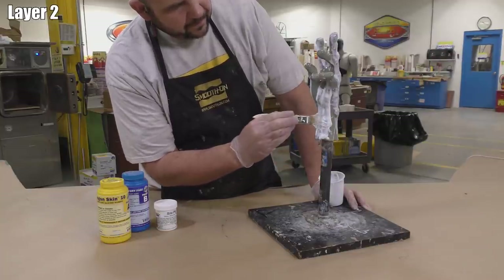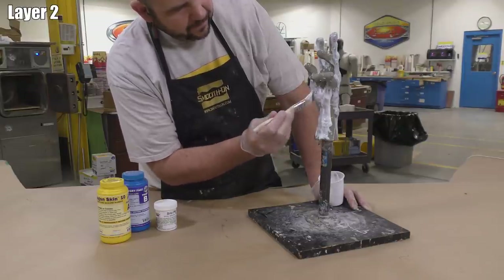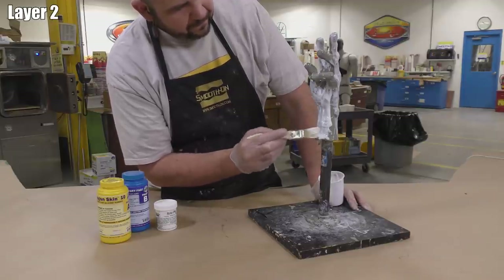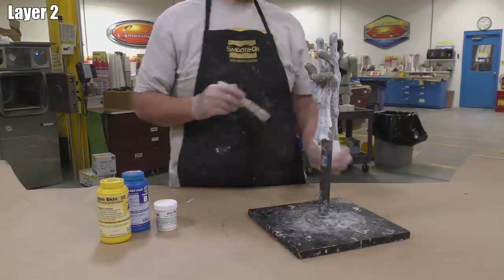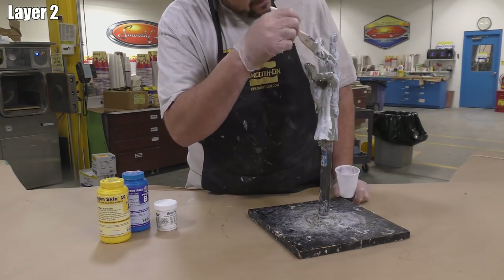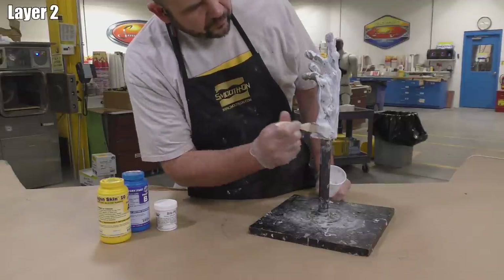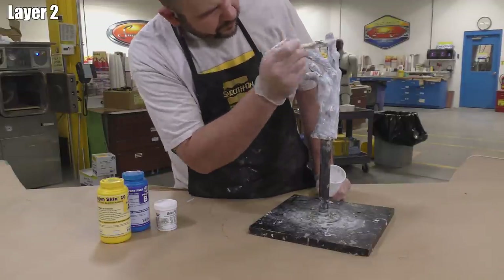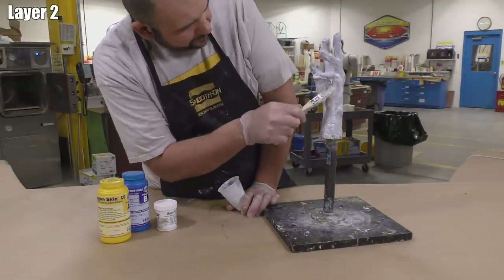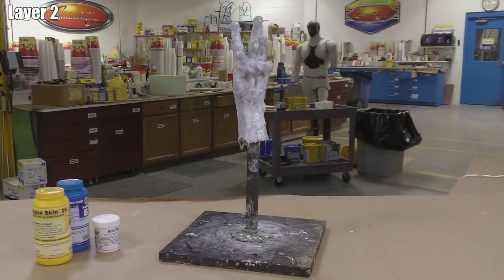Simply brush on the second layer. The color difference between the original unpigmented rubber and the white is clear, so we can easily see where material is applied. If the material sets up in the mixing container before you finish, that's not a big problem — you can mix a second batch and continue. I personally like to apply the first layer all in one shot since it's our detail layer; the second layer can be applied in multiple stages.